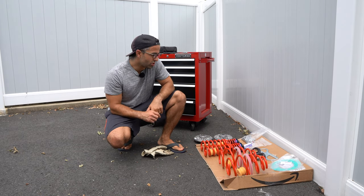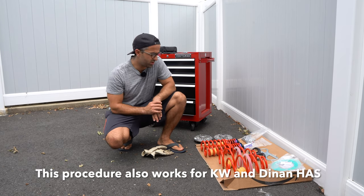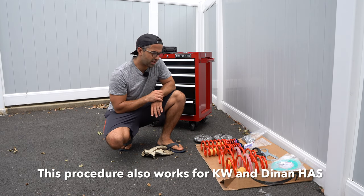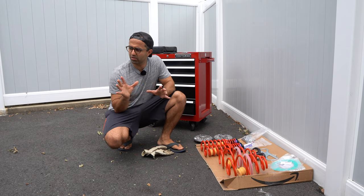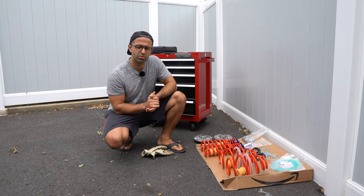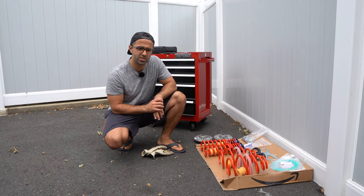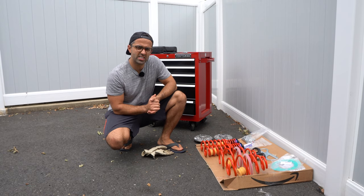Hey there! Today we're going to be installing M-Performance adjustable suspension onto my F80 BMW M3. This is something I've been meaning to do for a while. I currently have springs on the car but I want to have more flexibility when it comes to adjusting the car up and down, and I decided to go with M-Performance because it's an OEM product and I trust OEM the most.